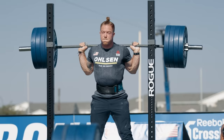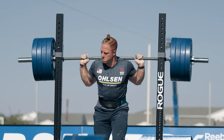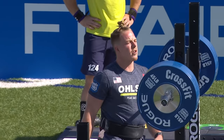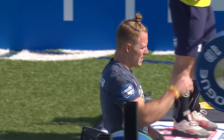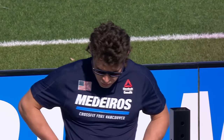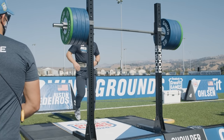Next up, Noah Olsen for his first attempt. What's unique to this event particularly is the 45-second rotation — you get a good three to four minutes between lifts, but you only get three attempts and you can't go down in weight. It's pretty reminiscent of what a weightlifting meet would be. That's why that first lift is so important. You want to have a good lift to start, but you don't want to go out too heavy and miss it, then put your back against the wall.